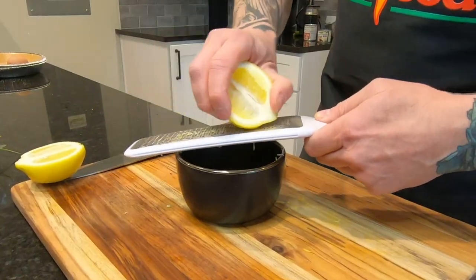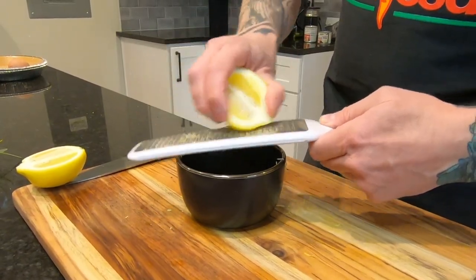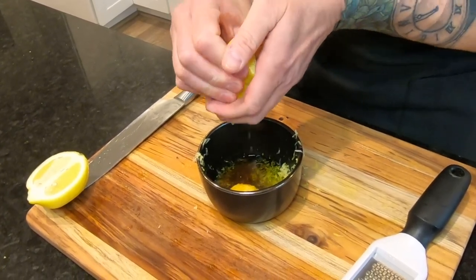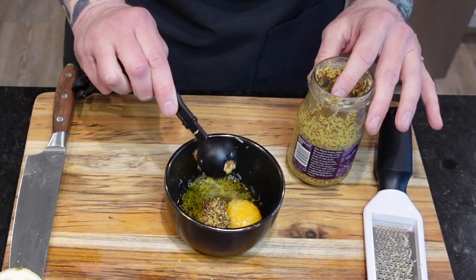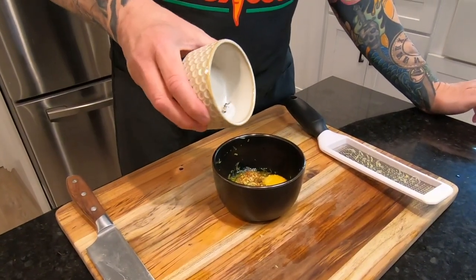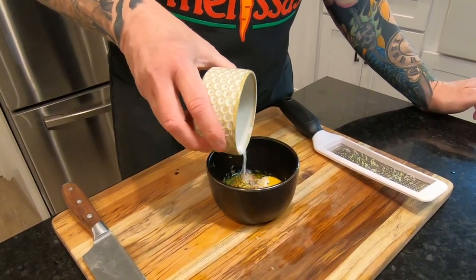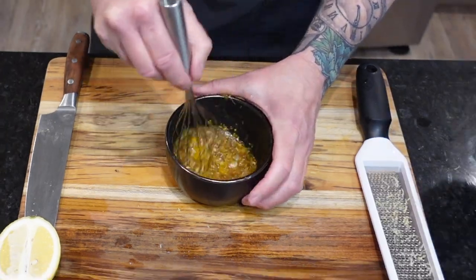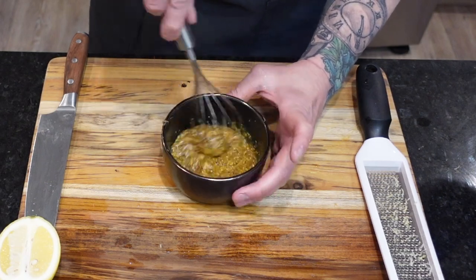Then zest one half lemon plus one tablespoon lemon juice — in that order, otherwise you'll be trying to zest a flaccid lemon, and no one likes a flaccid lemon. Finally, add two tablespoons Dijon mustard and one half teaspoon each of sea salt and cracked black pepper. Mix that thoroughly and then set it aside.